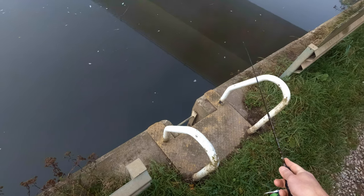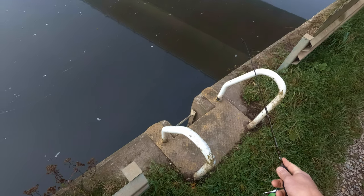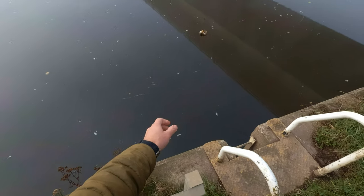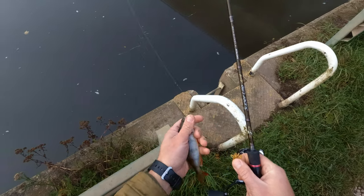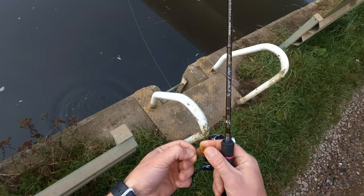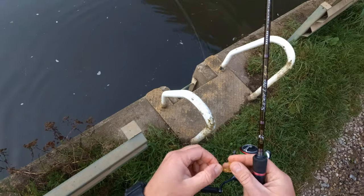I'm expecting a bite pretty much in three seconds. Here it is. As you can see guys, a beautiful little perch. As I said, if the fish will be there and if your lure is small enough and good enough, they will take it instantly more or less.